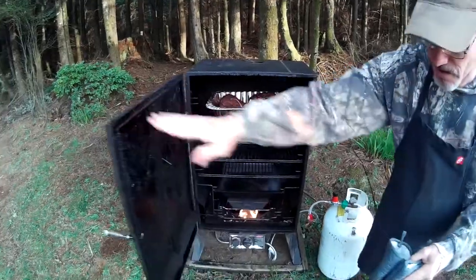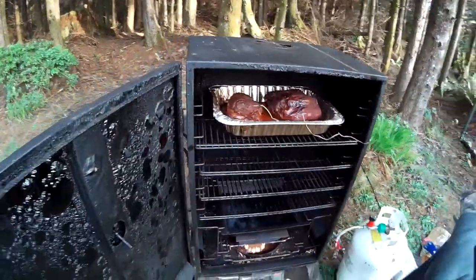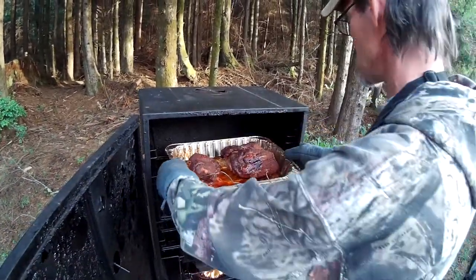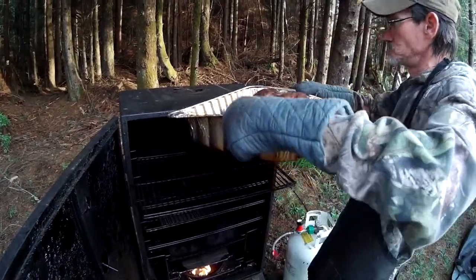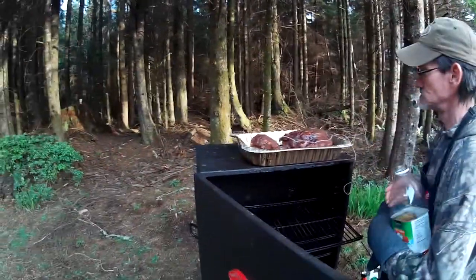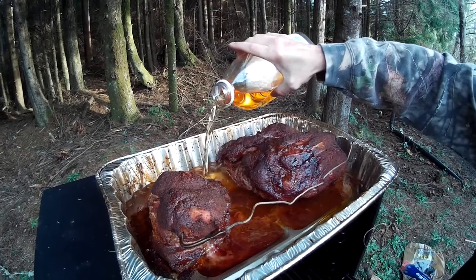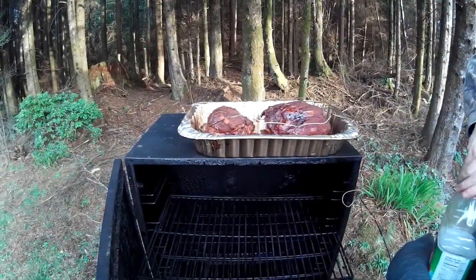Let's see what we have here after 3 hours. Internal temp is 179 right now. What we're going to do is pull this out and wrap it. Once you wrap it, you're no longer putting smoke on it — you're just baking it. I just need cheap apple juice — that's all you need. I'm going to put about a half inch of apple juice in there, then we're going to put some aluminum foil over that.